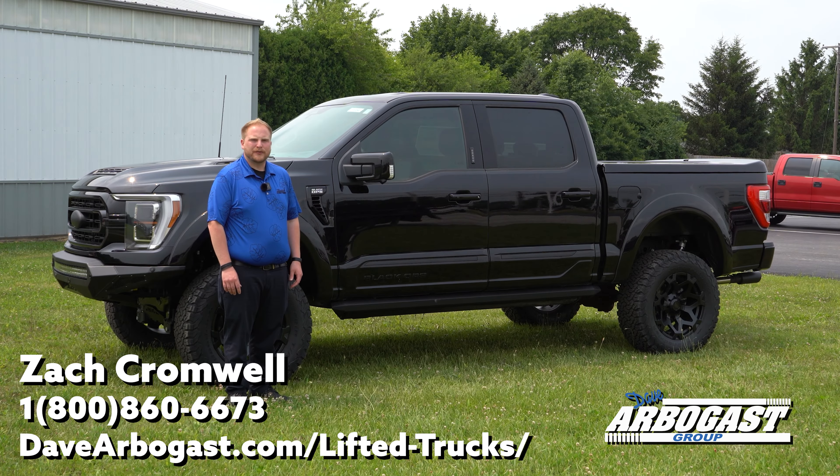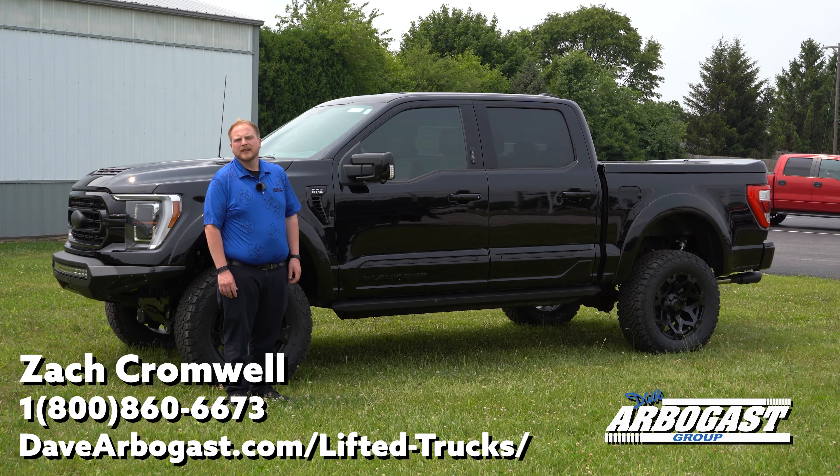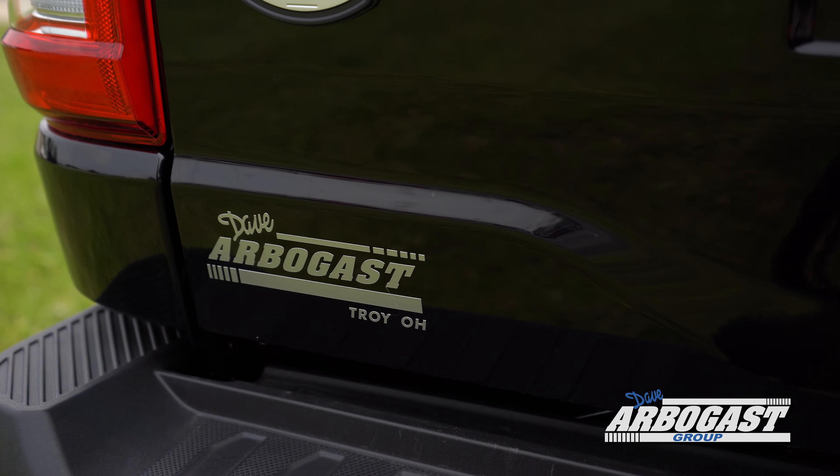Hey guys, Zach Crumwell here from Dave Arby Gas Ford, and I'm standing in front of one of our 2022 F-150 Black Ops editions. Follow along with me today — I'm going to show you some of the features of these trucks, tell you a little bit about the package that Tuscany puts together, and answer some questions that you may have.